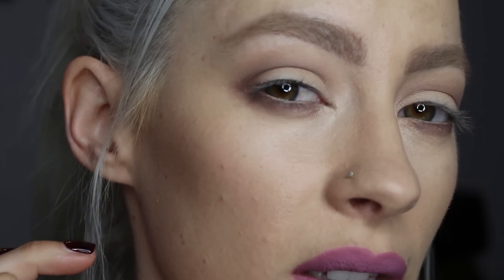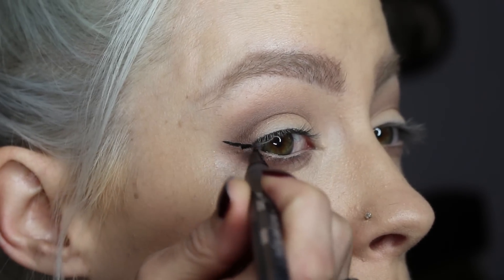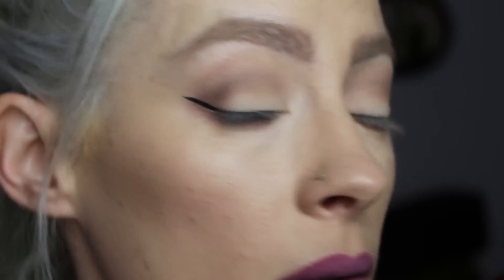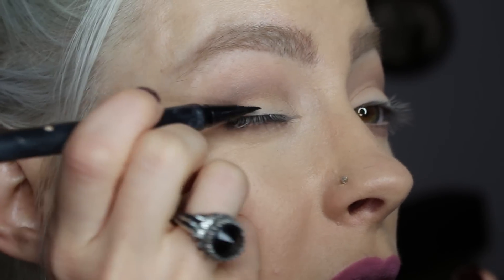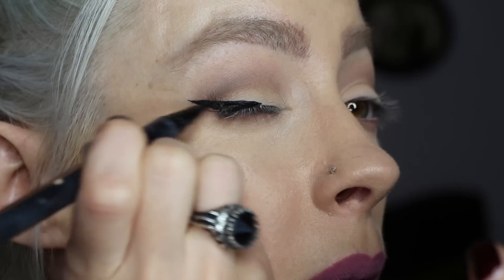I'm going to do a really thick wing on this eye and then a thinner, like look like you're not wearing any eyeliner kind of look on the other eye. I'm going to be using my Kat Von D Trooper liner for this eye and I'm going to start by making the flick first using the point of the felt tip liner. I'm doing that line first and then I'm going to start that midway on the eye and just draw that backwards into that flick.